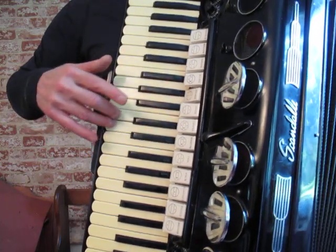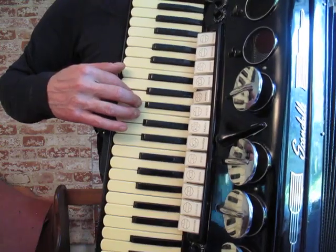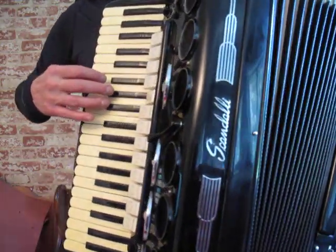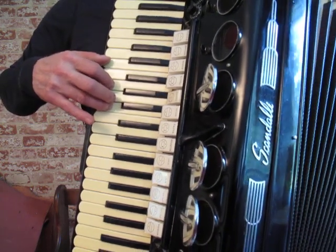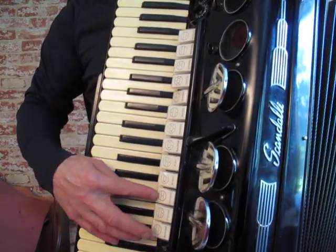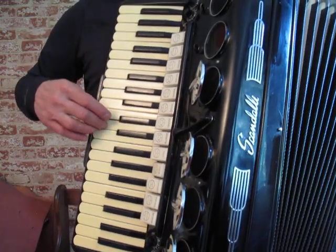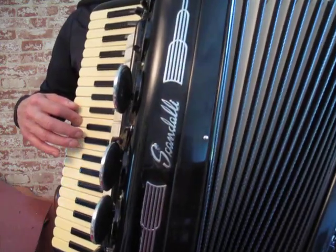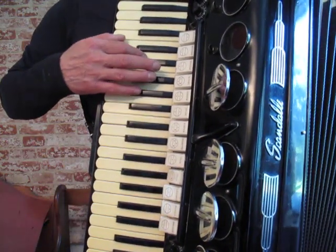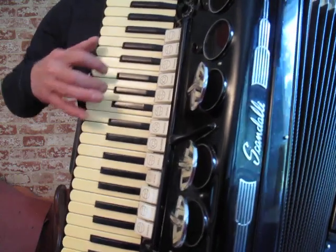Here's the low, middle, high. Here's the middle middle. And here's the master.